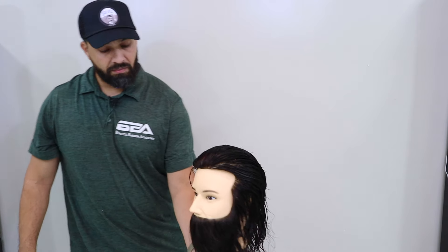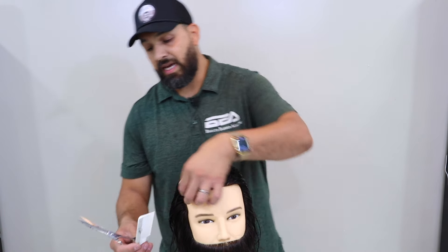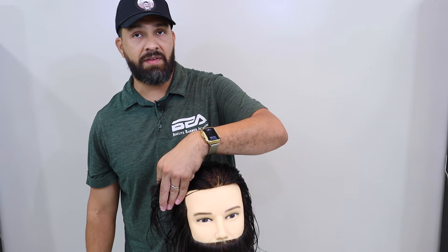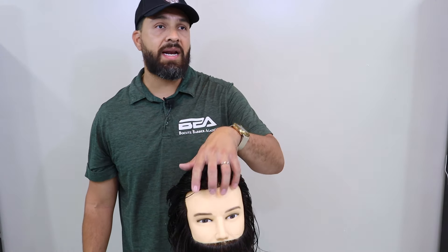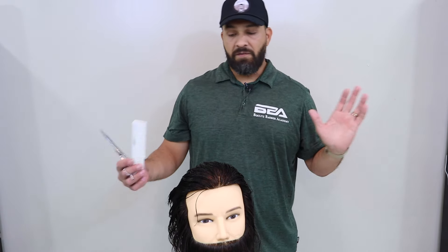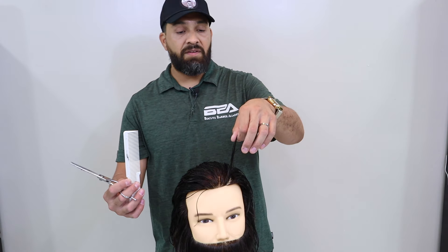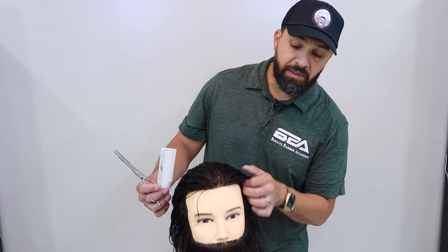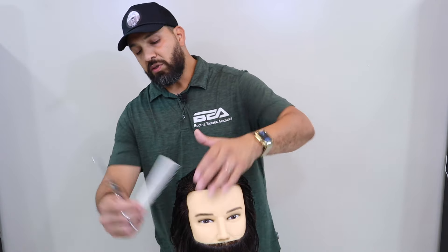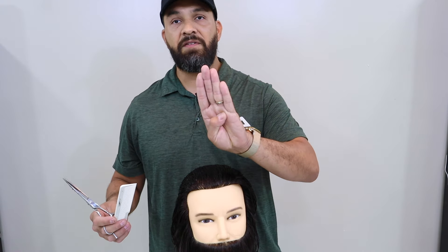Now we have come to where we're almost grabbing the sides of the head. We're going to go ahead and trim this mannequin down a couple more times so you can see it getting shorter and shorter. The first item here is that we have to determine the length of hair on top and how much it's going to take to get to the sides. If we're doing a full regular haircut, it's usually going to be around three fingers from the side of the head.